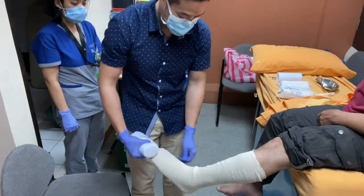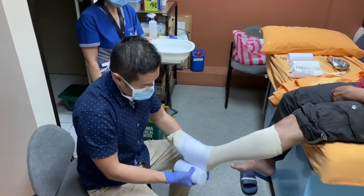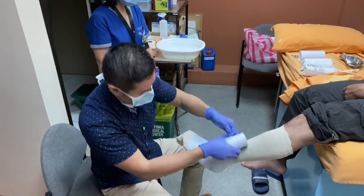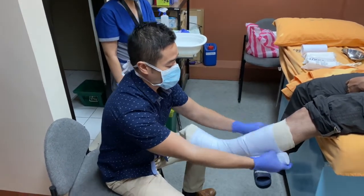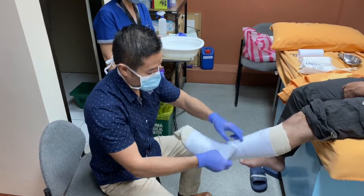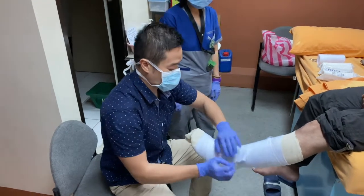Now we use the wadding sheet as the padding. We should have adequate padding for our casting to prevent any pressure sores. Apply it with 50% overlap, up to the level of the edge of the cast — ideally around two to three layers only. You don't want too much padding because this will make the cast loose and defeat the purpose of mobilization.